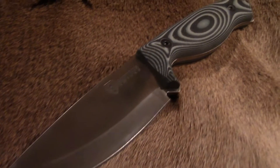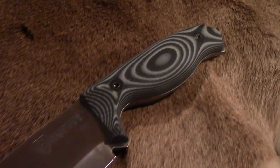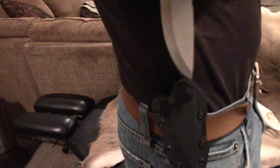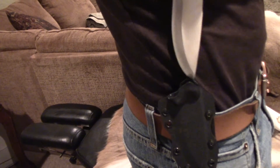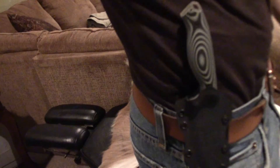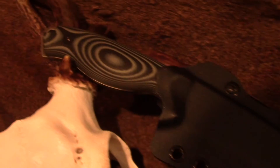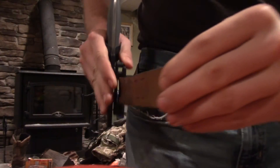These knives are made with high quality G10 handles that fit flawlessly with the blade of the knife. They also come in 7 different color options to fit your perfect styling and taste. Arthos knives also include a very durable and snug fitting kydex sheath to keep your knife contained safely and securely when you're out in the field.